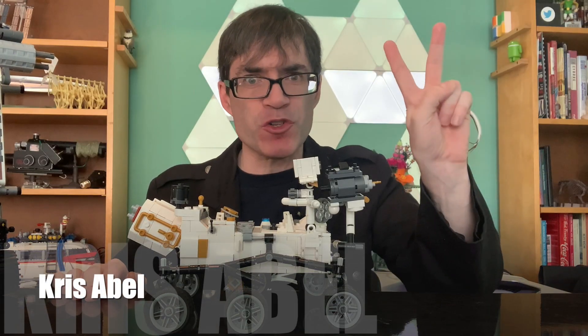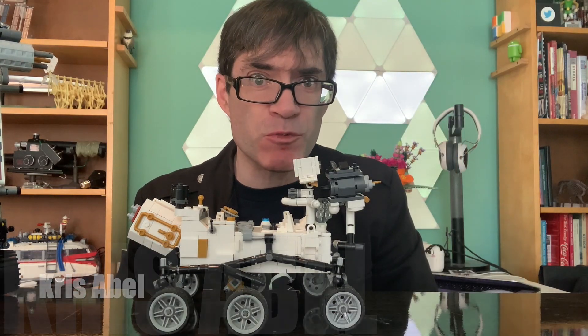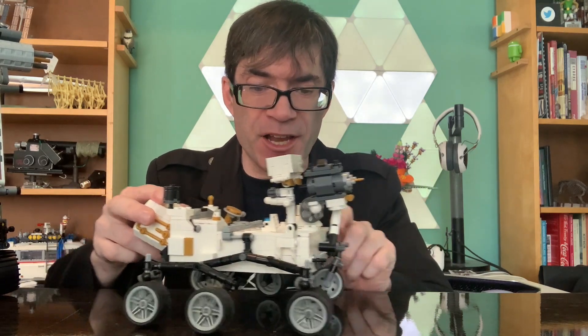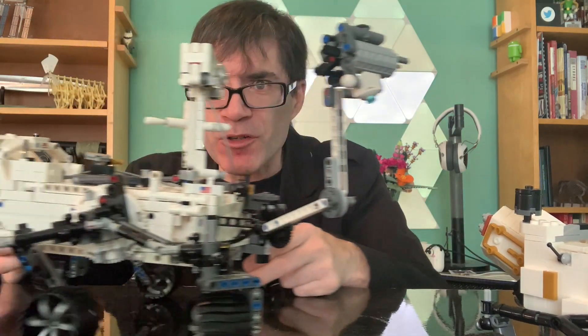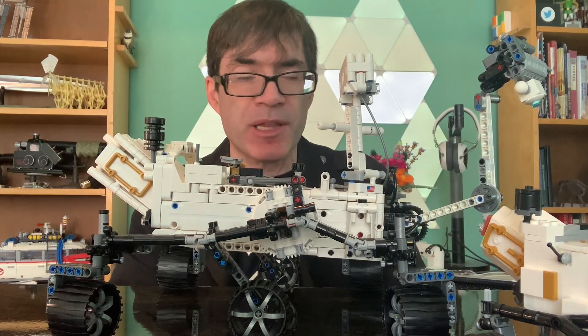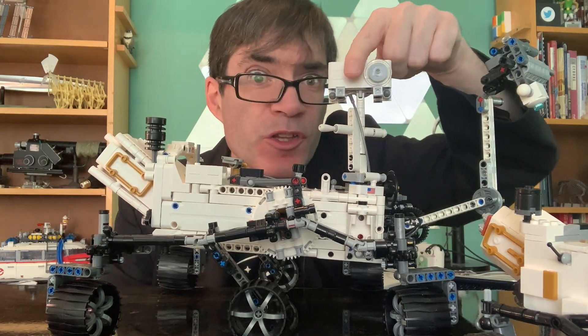The world of LEGO now has two versions of NASA's Mars Perseverance rover. There's a small model from BrickLoot.com that is very accurate and has moving wheels. And now an official LEGO model that, in addition to being larger, is more accurate, more complex, and has some really cool features.